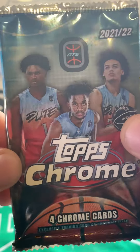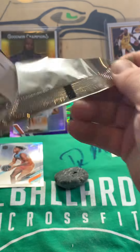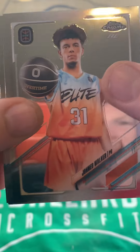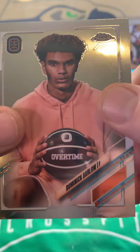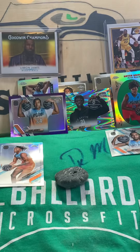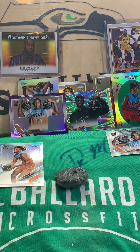Pack four of 2022 Topps Chrome Overtime Elite Basketball. Please tell me who I'm skipping over in the comments — educate me on these guys because I'd like to learn. We have John Ed Walker, Devontes Cobbs, Dominic Barlow, and Asar Thompson. Nothing but base in that pack.